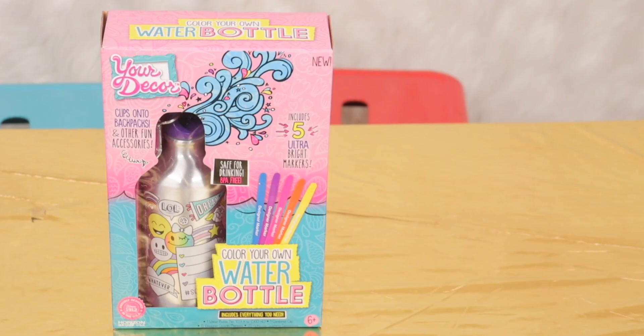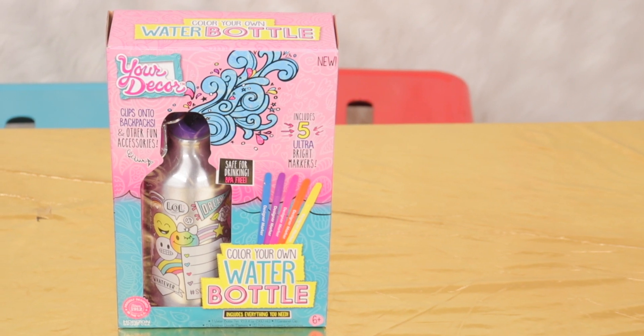Color Your Own Water Bottle retails for $7.97 at Walmart, $9.99 at Target. It says customize your water bottle with markers and gemstones. So let's just get right into this video.